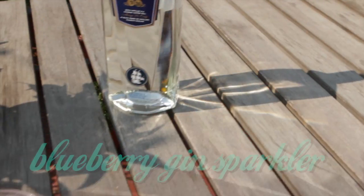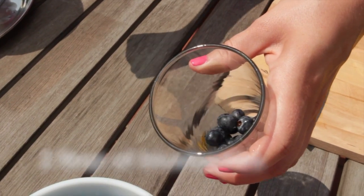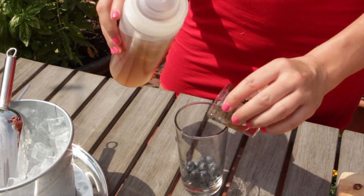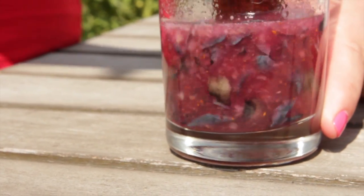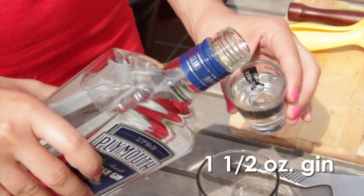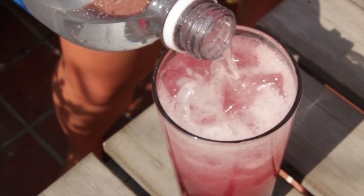The next drink is my festive blueberry gin sparkler. We're going to add two tablespoons of blueberries, one-half ounce of simple syrup, and the juice of one lime. Take your muddler and mash up those blueberries, then add one-and-a-half ounces of gin, ice, top it with soda water, and give it a good stir.